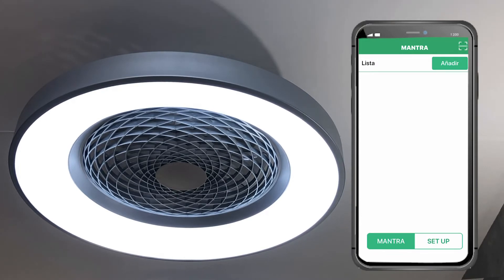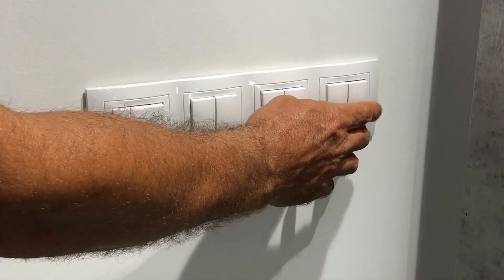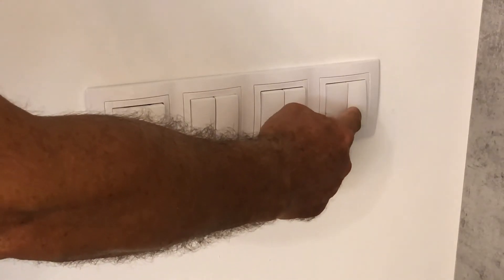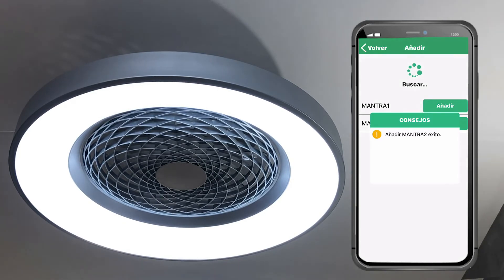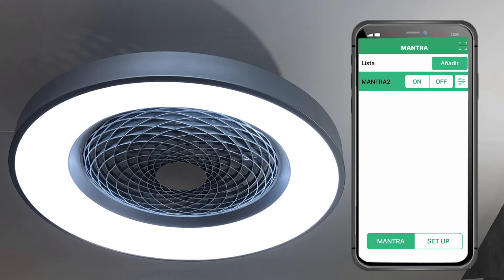To add a device, first disconnect the power supply — not from the remote control, but from the main switch. Turn off the switch for five seconds, then turn it back on again. Click confirm, and the app will find the available devices. Click here to add, and the device is selected.